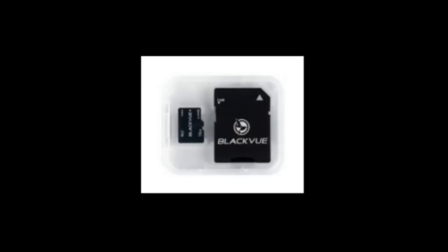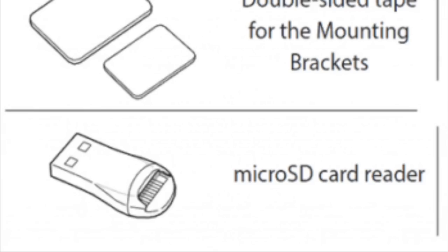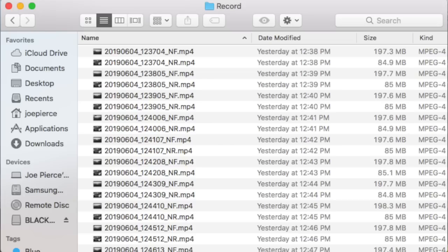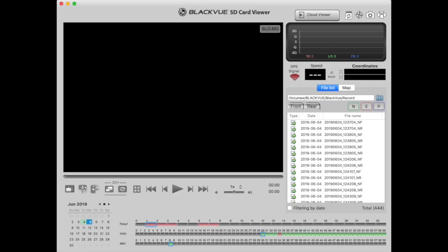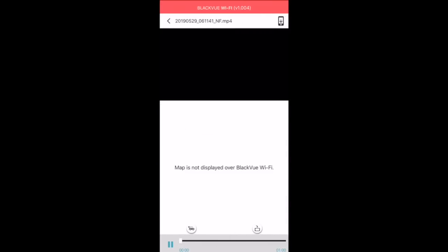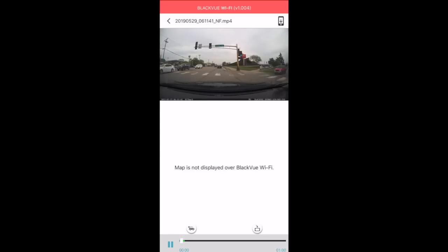The way you view footage on the 590 is to remove the mini SD card from the camera, plug it into the adapter, and then plug that into your computer. You can also do this on the 900S with that USB adapter and the micro SD card. When you open the card on your computer, it shows up as an external memory device. BlackVue also has some viewer software you can download, but I really wasn't a fan of it — it wasn't very user friendly and was pretty confusing. The 900S is also Wi-Fi and cloud compatible, so you can connect wirelessly via the BlackVue mobile app to view your footage.